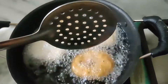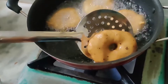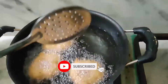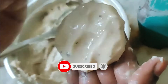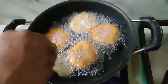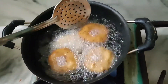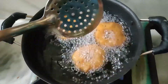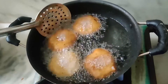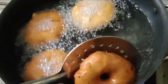You can choose normal urad dal as well — this gives more flavor and is good for health. Serve hot with any chutney of your choice. I personally prefer peanut chutney, and I've already shown how to make peanut chutney — the link will be shared in the description box below. Do try and let me know by commenting below.